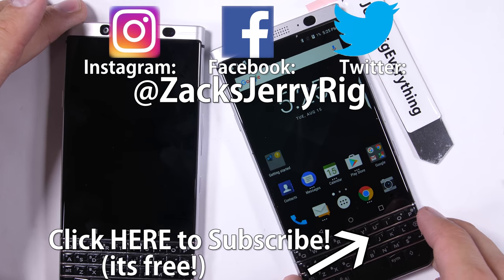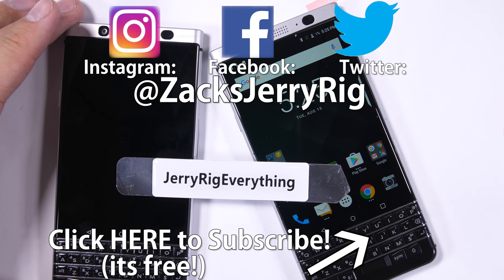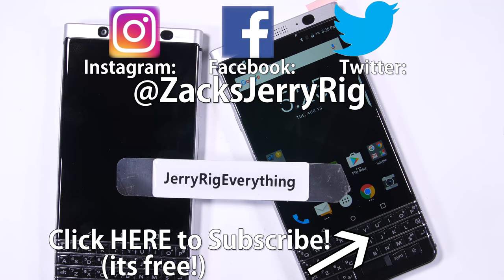Huge thumbs up to BlackBerry for building such a solid phone this second time around. I'm definitely a fan. Come hang out with me on Twitter. Thanks a ton for watching, and I'll see you around.